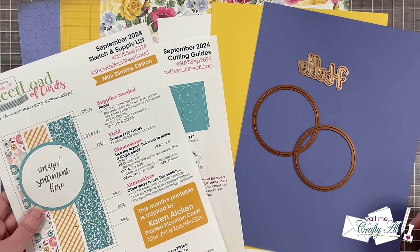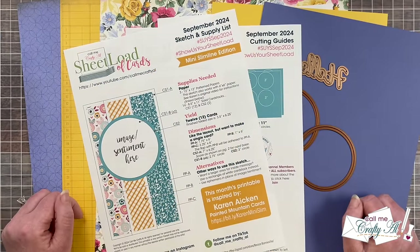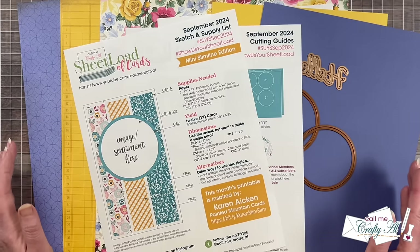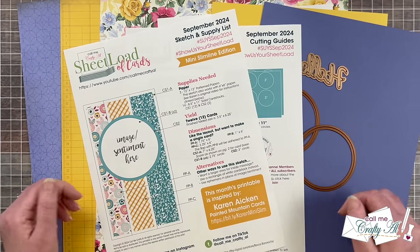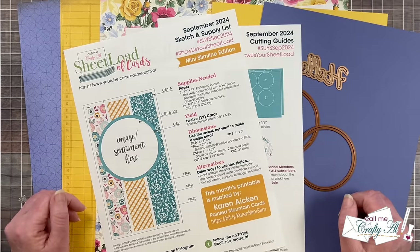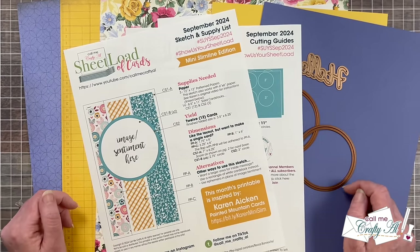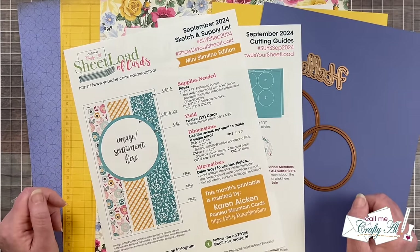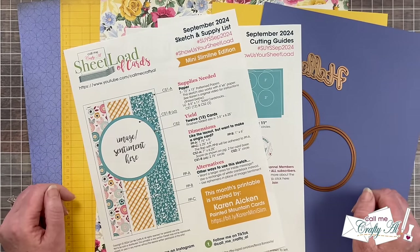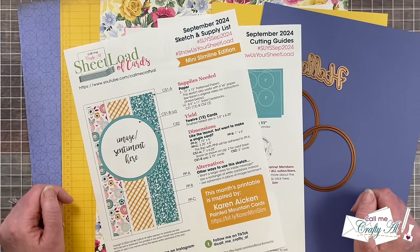In today's video I'm going to be showing you how you can turn three pieces of patterned paper and some cardstock into 12 mini slimline cards. As I get into the process I will tell you about any products and tools I use, and what I can still find will be linked down in the description box below. As always, if I ever leave you with any questions, feel free to leave those down in the comment section and I'll get back to you just as soon as I can.